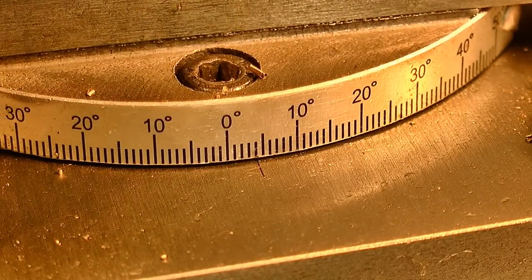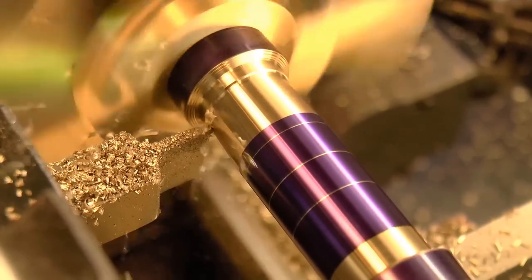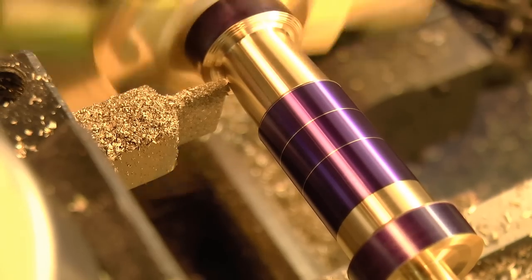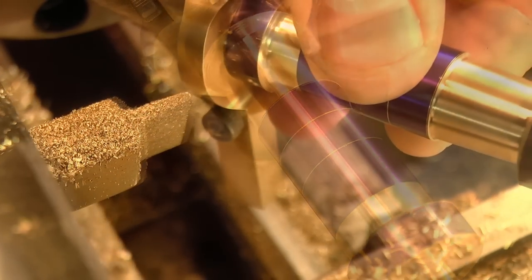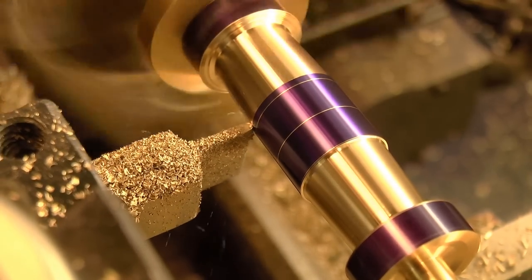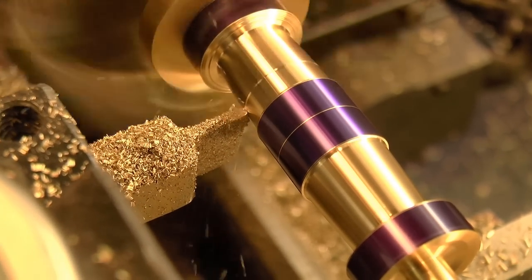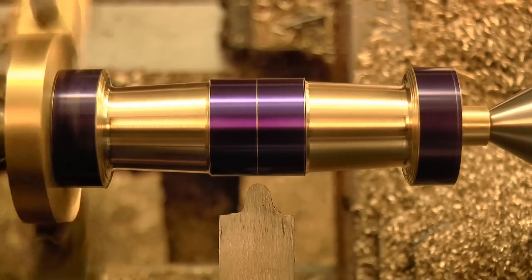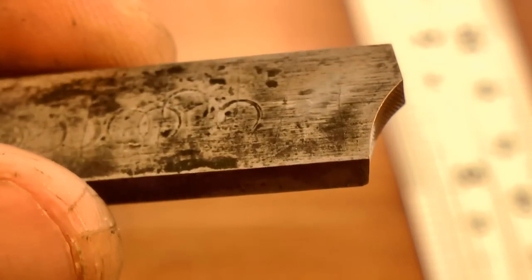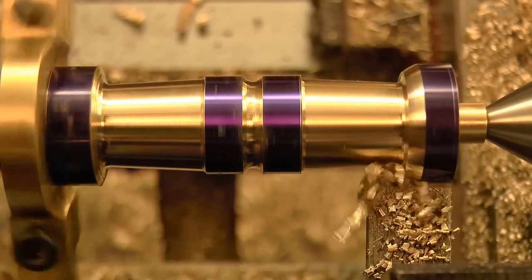I cut the tapers using an offset on the compound of about 4 degrees. I ground a semicircular form tool to do the plunge cut for the central groove, and I made a form tool for the end curves too. I didn't really like my chances of getting the matching curves by hand, so I figured a form tool would make the job easier. And honestly, I don't think I could have even gotten close without it.